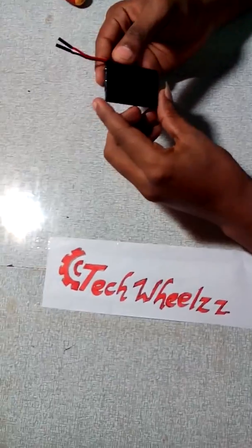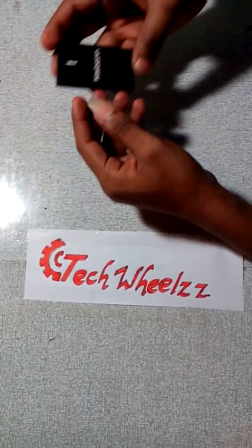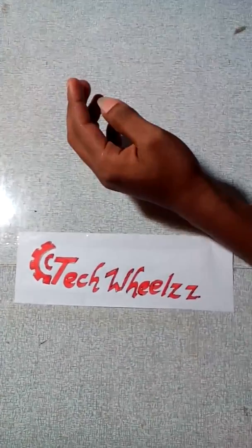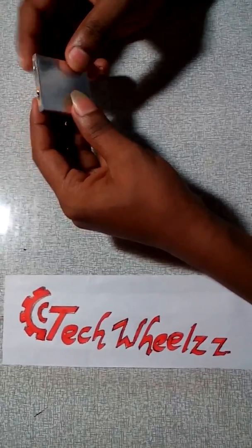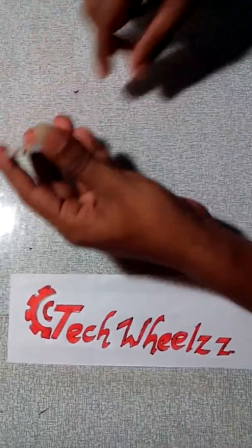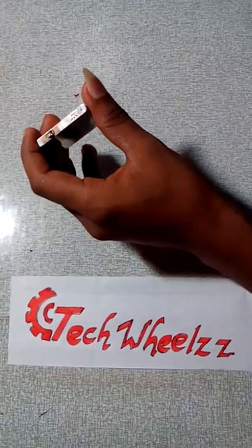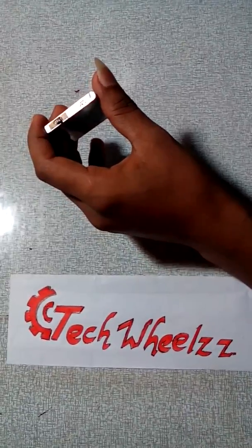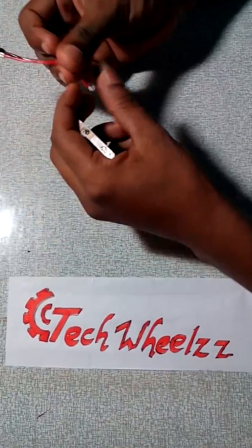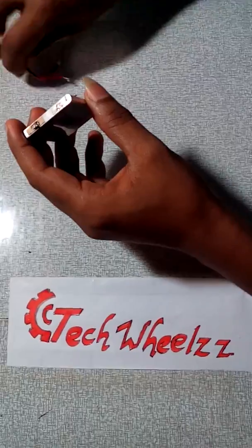Here I'm showing you how to make a drone battery from an old mobile battery. I'm using a 3.7 volt lithium-ion cell. I removed the cover and the head of the battery. I'm using a female jumper wire for the connection — this is the positive and this is the negative.